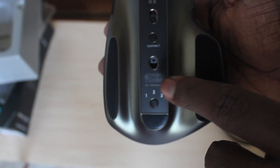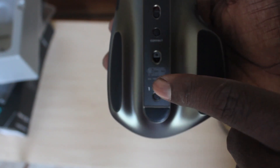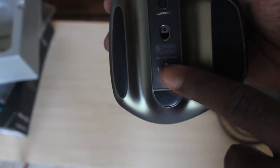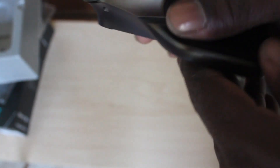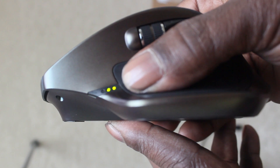You can connect up to three devices on this mouse — like a laptop, a desktop, your iPad, or your Windows tablet. Your side buttons are here, your side scroller, and your battery indicator.